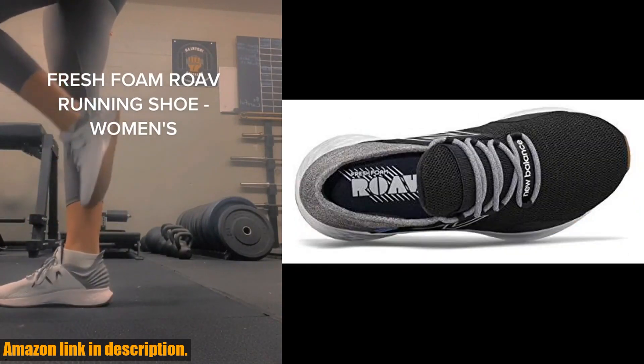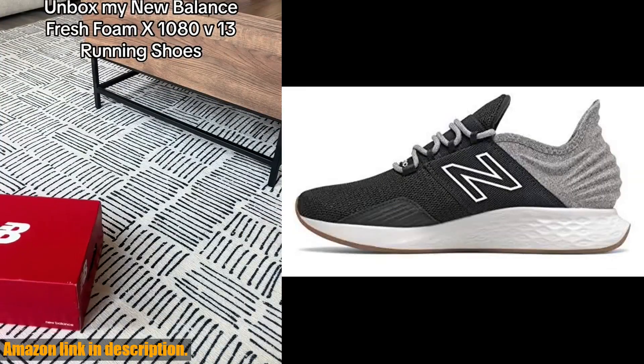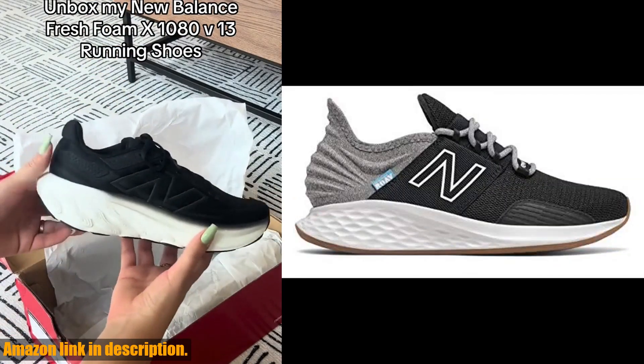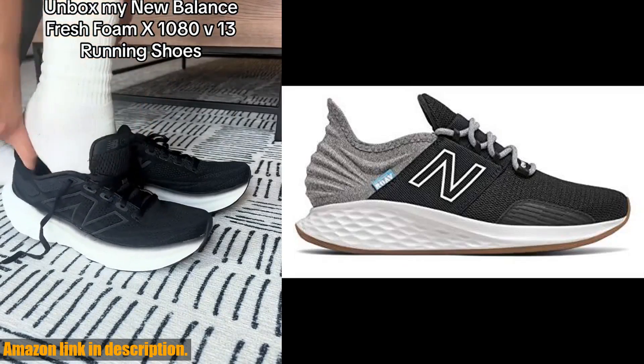Whether you're hitting the gym, going for a run, or just running errands, these sneakers have got you covered. And with a variety of color options to choose from, you can find the perfect pair to match your personal style.